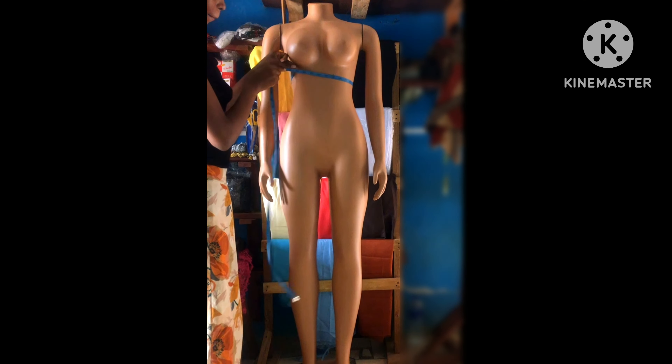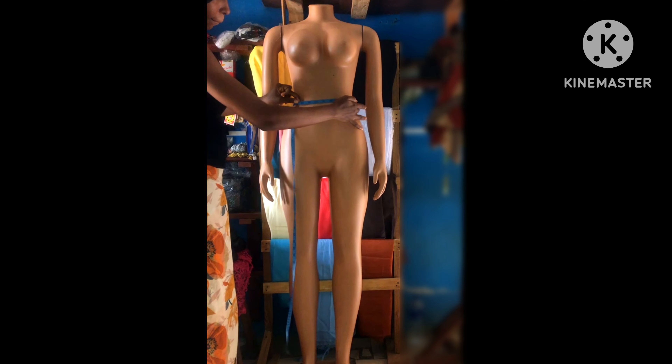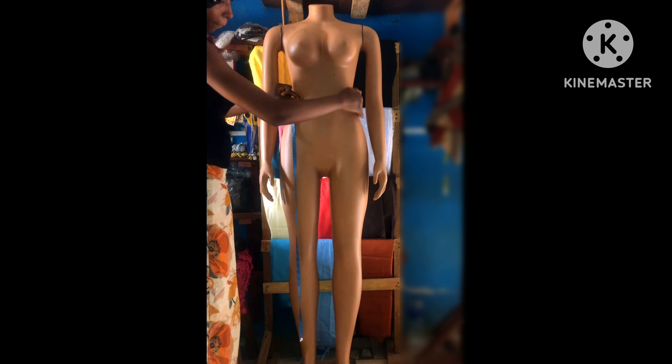The next thing I'm measuring is my under bust circumference. This one you have to make it tight. Then I'm going on to my waist — you also have to make the waist circumference tight.